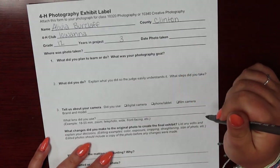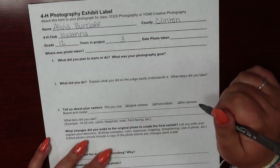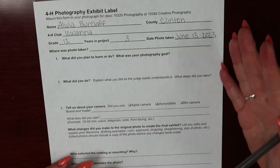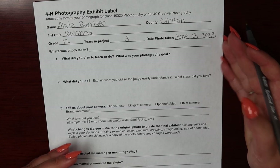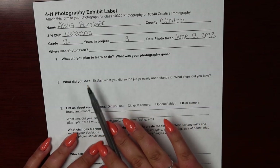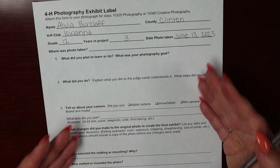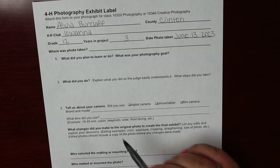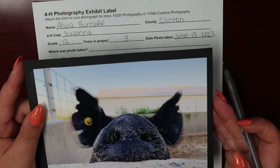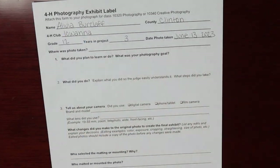Next, you're going to write the date that the photo was taken. I took this photo on June 13th, so that is what I wrote down. Just a reminder that your photo has to have been taken between last year's fair and the time that you're filling out this exhibit label. Next, you're going to write down where your photo was taken. My photo was taken on my farm, so that is what I'm going to write down.